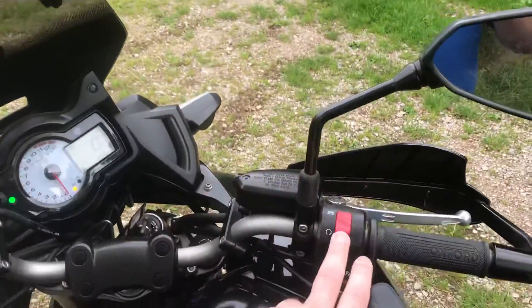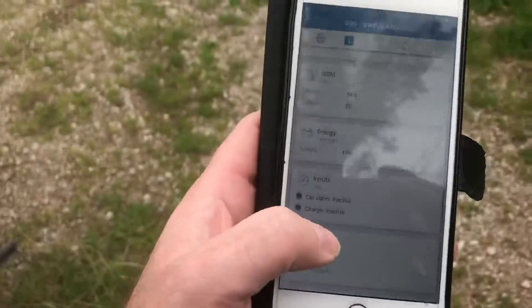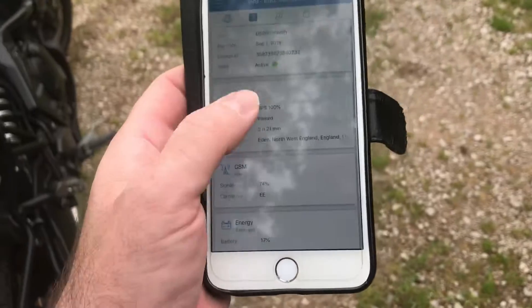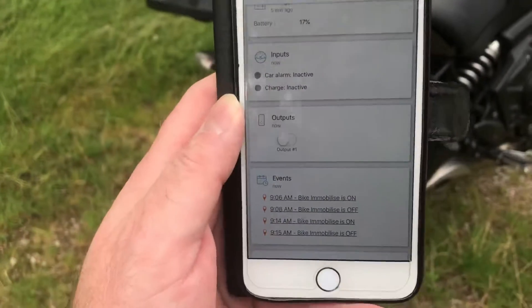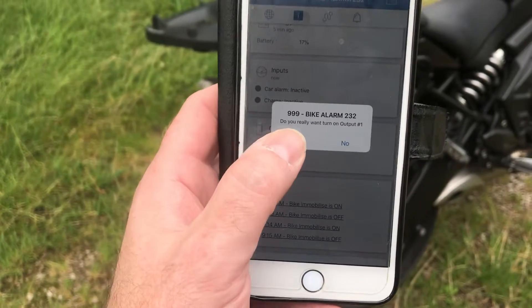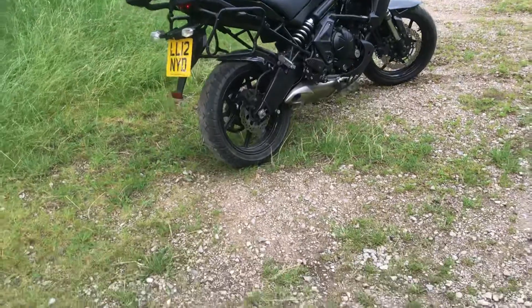We can see the bike's running at the moment. If I literally just knock it off and put it back on again — we've got an app on your phone. To disable it, you go to where it says outputs, you click it there, it asks whether to do it and you press yes. That's now basically immobilised the bike.